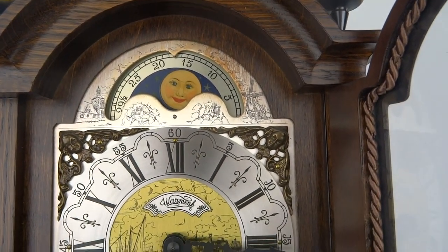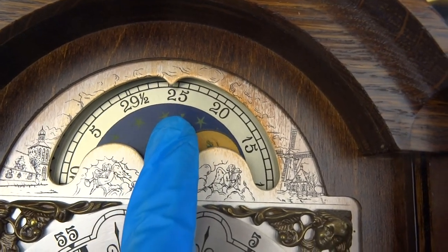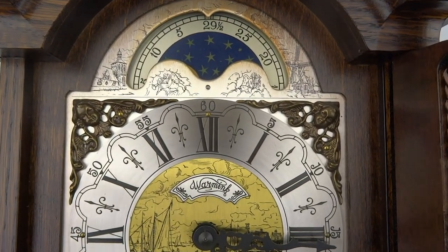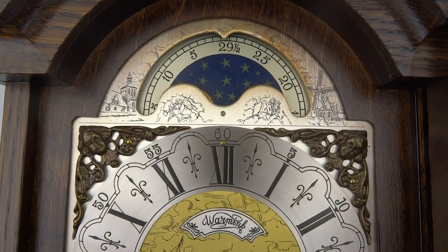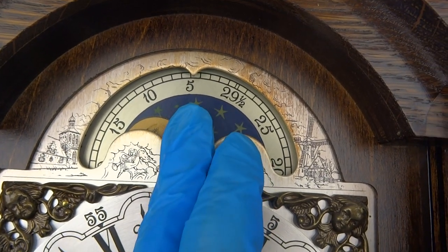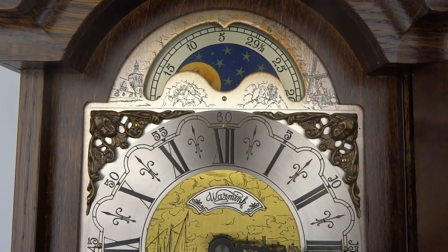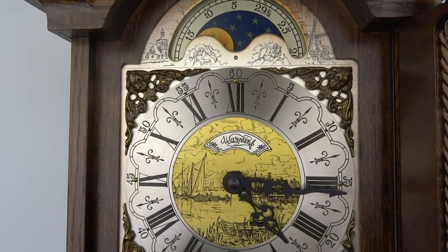In between lies the first quarter and last quarter. To set it correctly, first set it on the 29 and a half under this little pointer. Then you count — if the new moon was, for example, five days ago, you set it under number five. It will move a little bit every day, so this way you always know what the position of the moon is in reality outside.